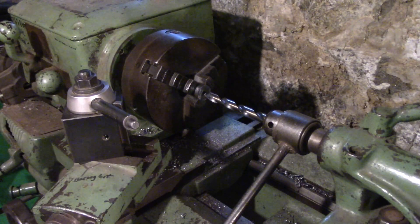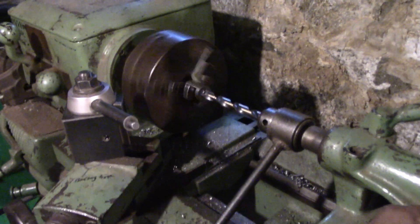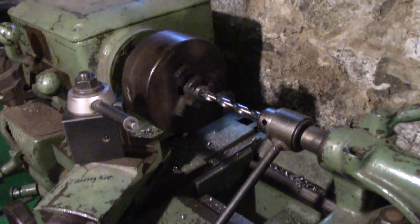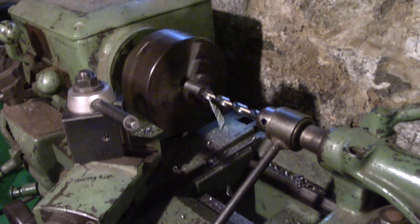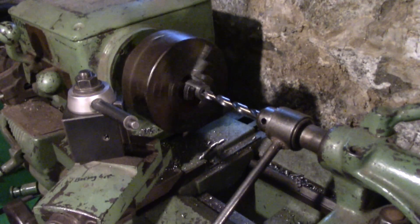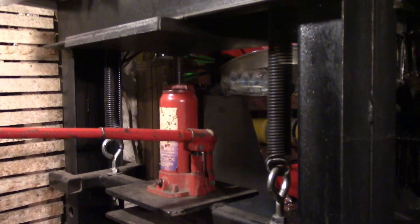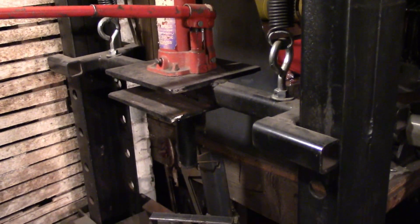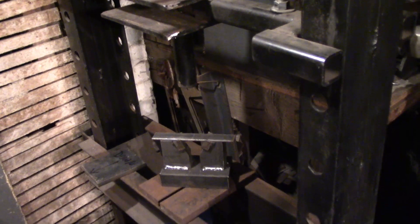So now the steel rod is in the lathe. Now I'm going to use my mostly homemade shop press to bend the clevis. This is for the hydraulic cylinder, for the rod end. And there's the jig that I made.